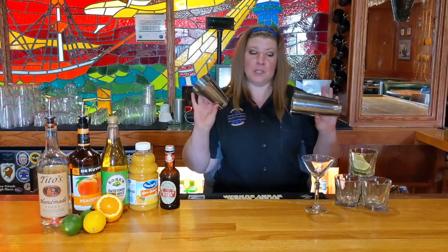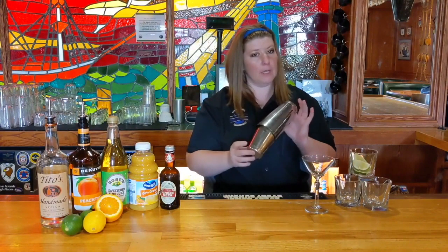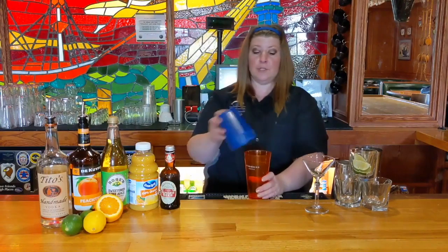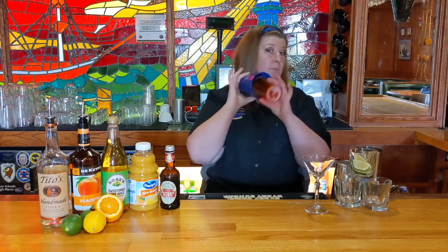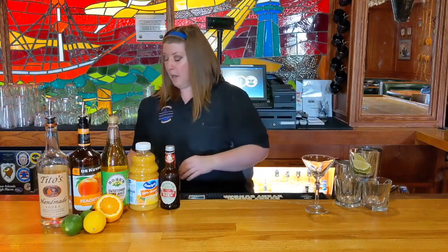For our next beverage, we're actually going to be using a shaker. My shaker of preference is a double metal one — you can shake the heck out of this without ever worrying about breaking anything. But I realize that not everybody has one of those at home, so I dug through my personal cupboards. All you have to do is find two cups that will fit together. You want to make sure it does have a good air seal, though, because otherwise when you go to shake your cocktail, you're going to get it all over yourself — and trust me, that is not fun.